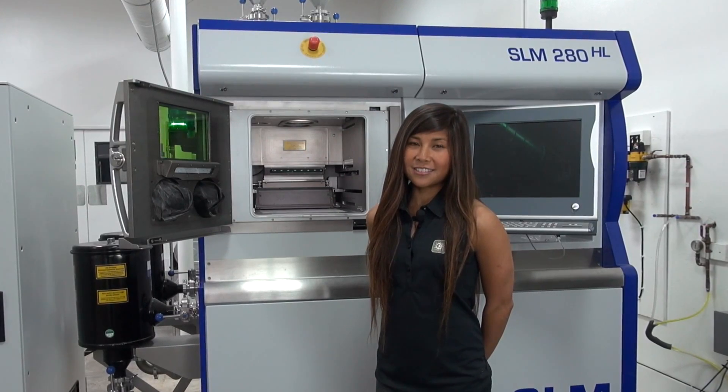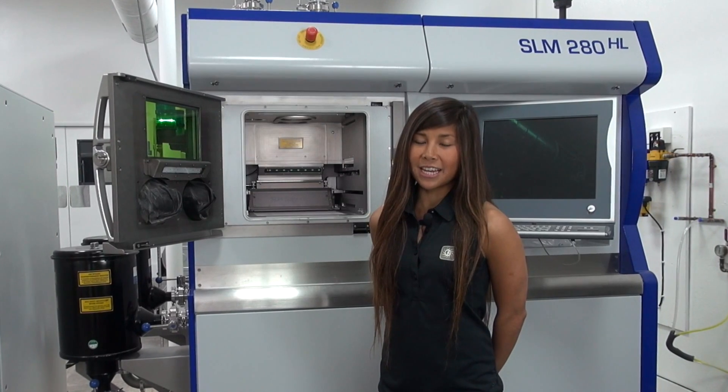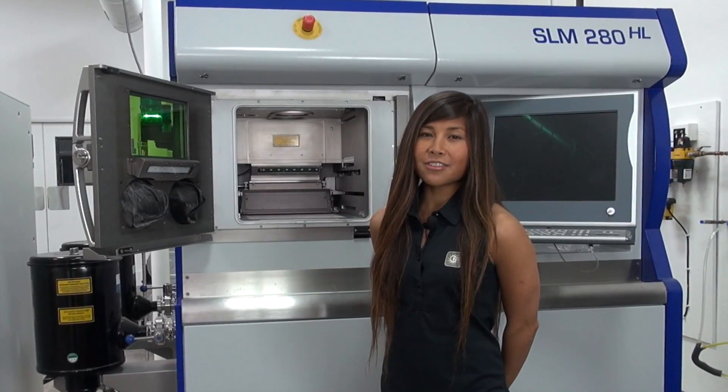For more information on DMLS or any of the other technologies that we offer, you can visit our website at Forecast3D.com.